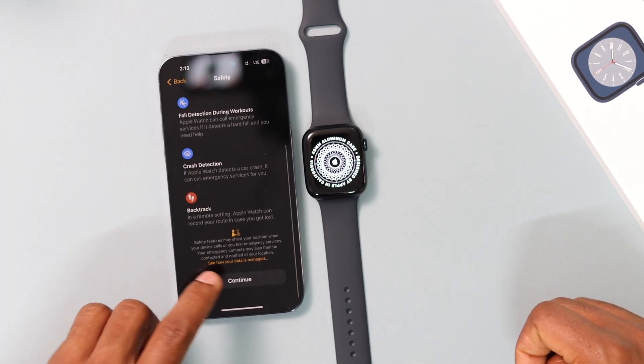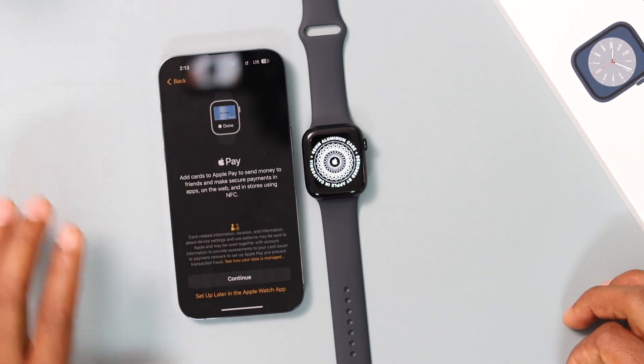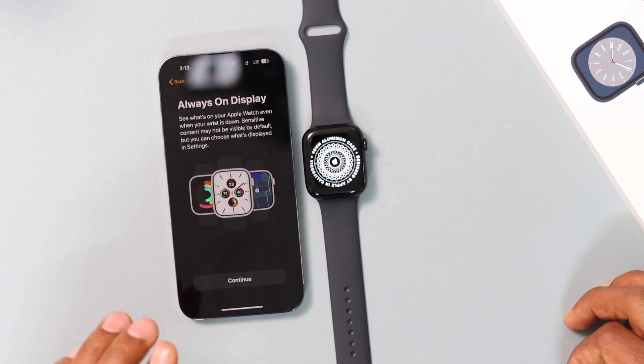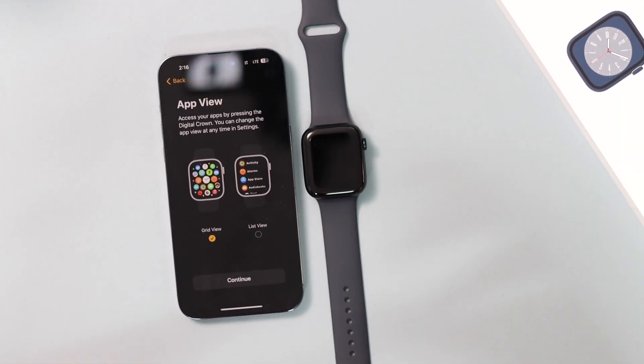Click Continue, scroll all the way down, click Continue again, then click 'Not Now.' If you want to set up Apple Pay, you can do that later. I recommend setting it up later in Apple Watch — you'll see why it's better to configure these things on the watch itself.